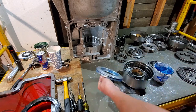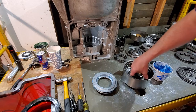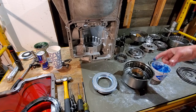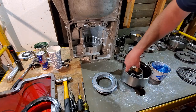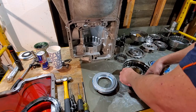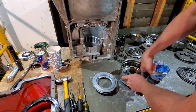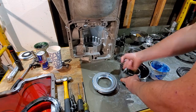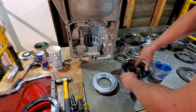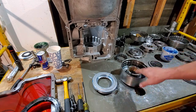Any kind of appropriate assembly lube works. Even petroleum jelly from the store will work — nothing water-based. If you're in a pinch, transmission fluid works but you do have to be careful when using it as lubrication for seals, as it doesn't have the same viscosity as assembly lube.